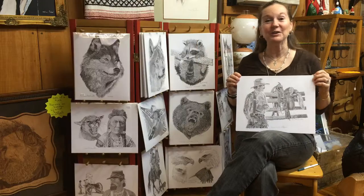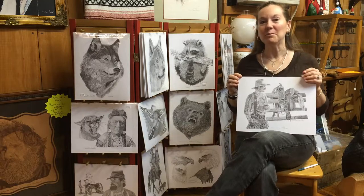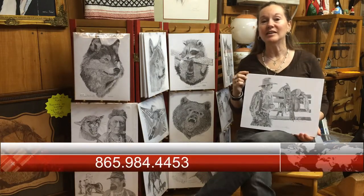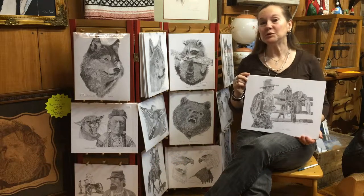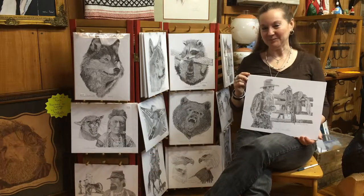Thank you very much for your patience as we try to put this together for you. I wish you were here, but this is the next best thing. Thank you so much. If you have any questions, please feel free to call 865-984-4453 or shoot us an email at smokeypearlart@gmail.com.